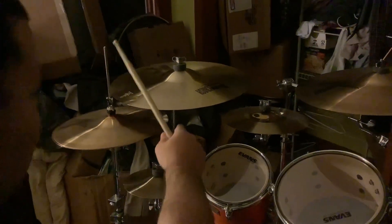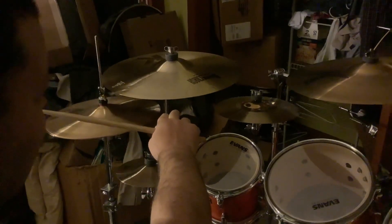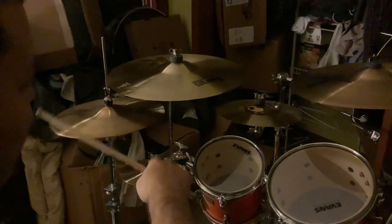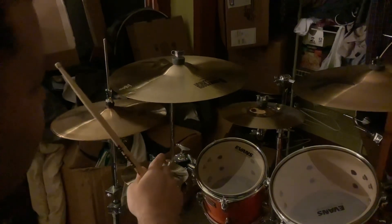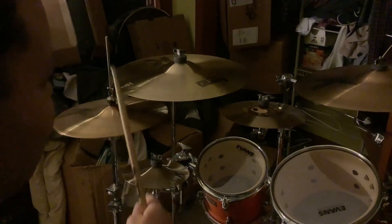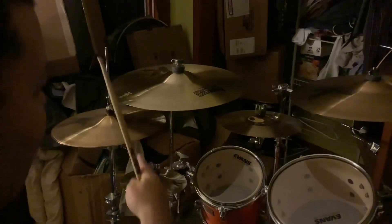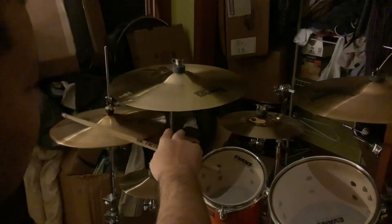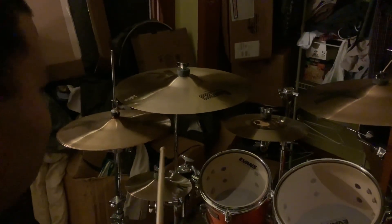Hey guys, what's up? Right here I got an 18K medium thin dark crash. This is a long story — basically I ordered a K Suite 18 from Sweetwater and it came in sounding like absolute crap. I talked to my sales engineer and he said, at the same price point, you might want this — the K Dark Medium Thin 18. So I'm going to show you how this one sounds. I like it, so here you go.